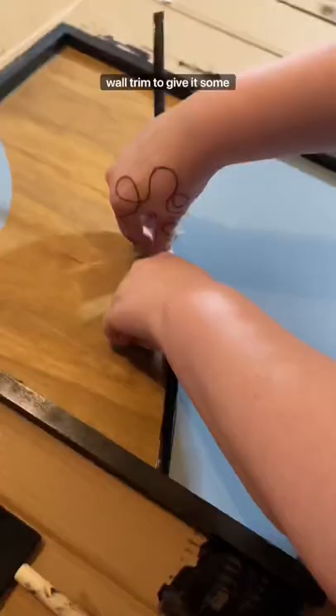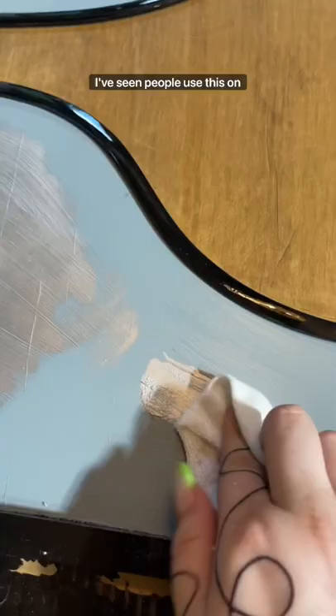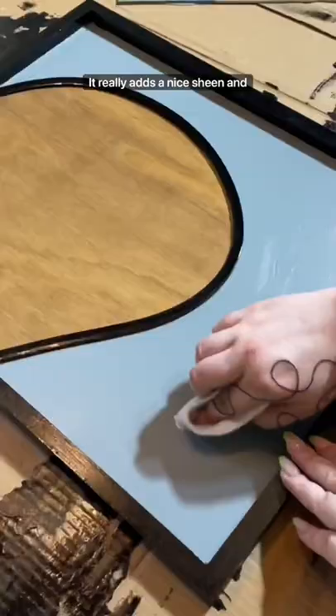Then I used some of this bendable wall trim to give it some depth, but I felt like it was missing something, so I got some of this silver rub and buff. I've seen people use this on hardware, but I wasn't sure how well it would work on art like this — and I love it.